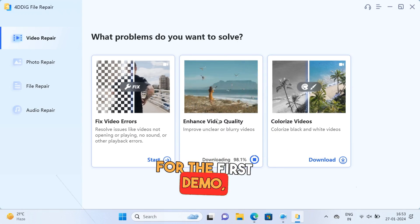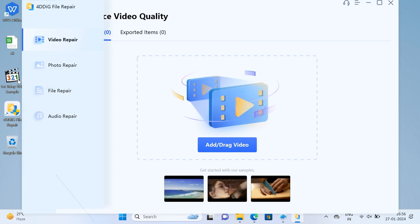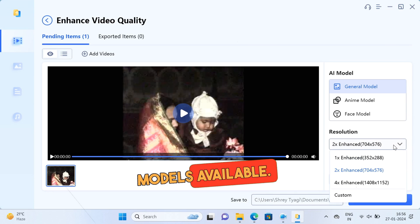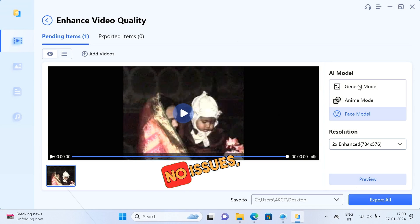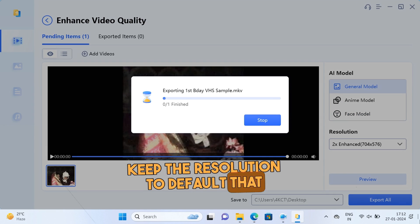For the first demo, I shall be using a VHS sample from my first birthday. To bring it into the software, you can just drag like this. There are many resolutions and models available. Let's try custom first. As this has my face, so switching to face model and start exporting — the export failed. No issues, we will stay on general model and keep the resolution to default, i.e. 2x.